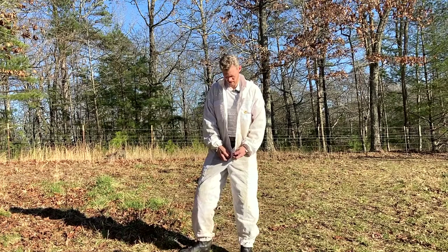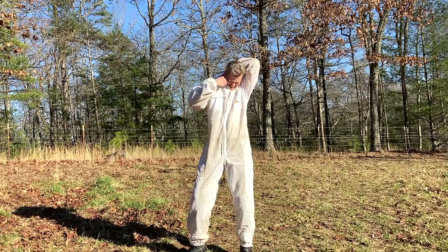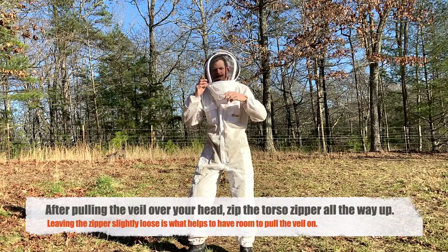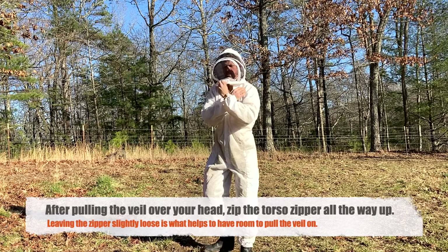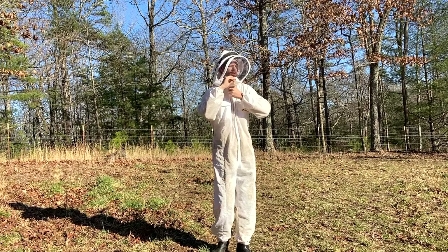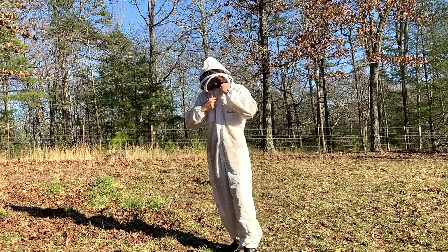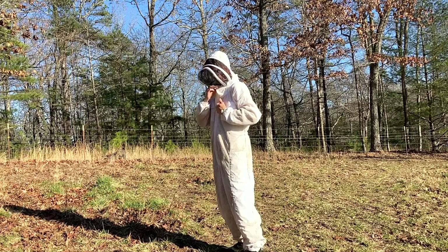The next part is there's a two-part zipper here. You pull the top one up almost all the way and then you pull your veil over — it's kind of hard to reach sometimes. Once the veil is pulled over, and that veil has to be in an unzipped position in order to get it on, so there are two zippers on this: one's right here and the other one's over here. To close it, I pull one all the way forward to the center, then pull the other one all the way forward to meet that, and at this point I've got three zippers meeting at the same point.